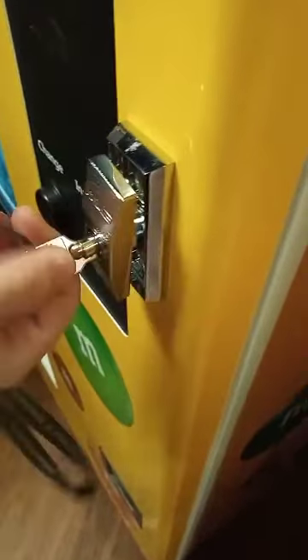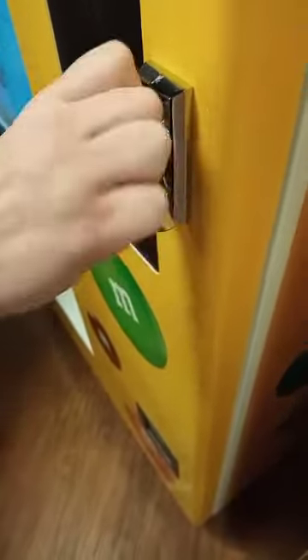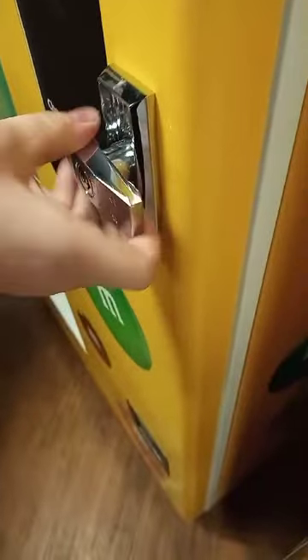Hello everyone, this is just a quick video of how to refill a SNAP vending machine. This is the M&M's version, and on the other screen it says this machine is out of order — it always does that when we're refilling it.